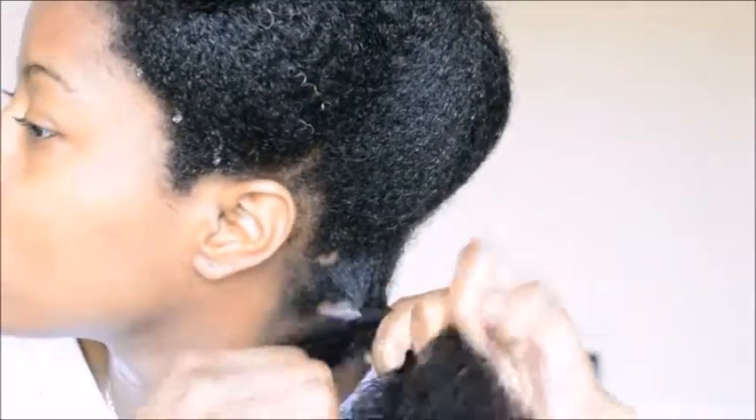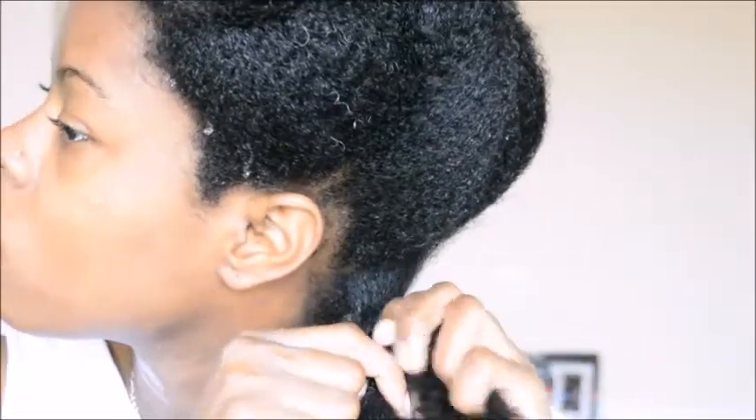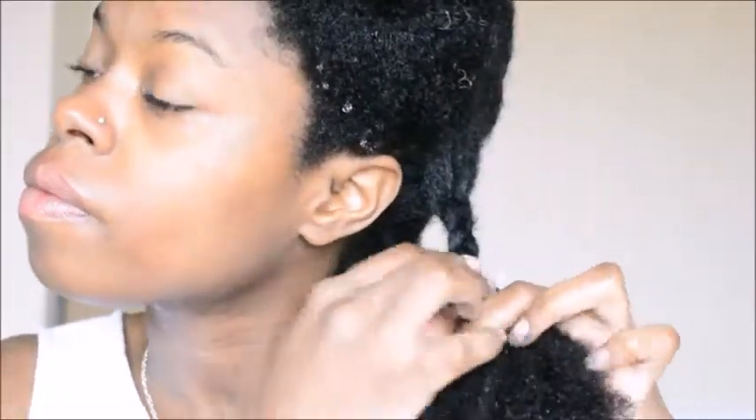You can still recommend me some products in the comments if you'd like. I'm just doing a braid out, so I'm taking small to medium size sections and just braiding them — simple enough — curling the ends, and just repeating the whole process throughout the rest of my hair.